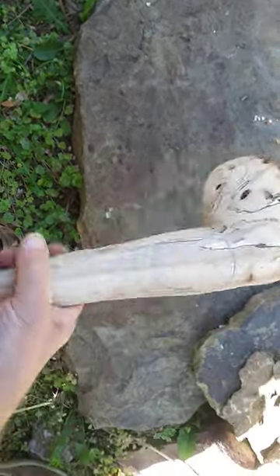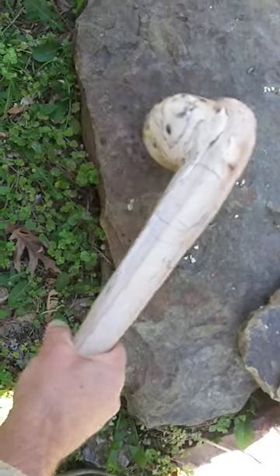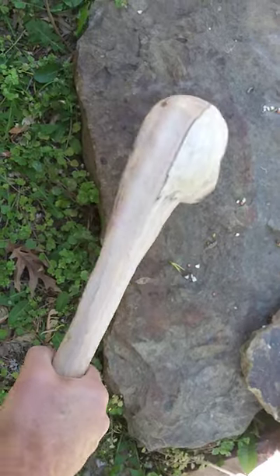If you all remember, this was just a piece of wood that I was going to throw in my fireplace, and I thought I'd make something cool out of it. I thought it would make a nice little club.